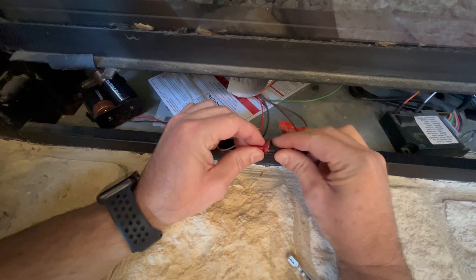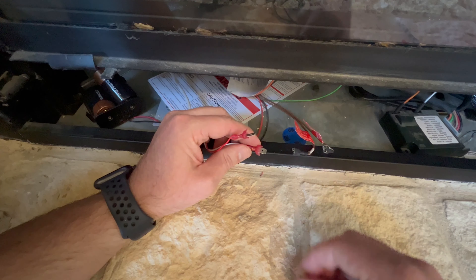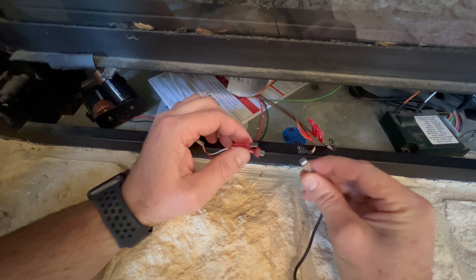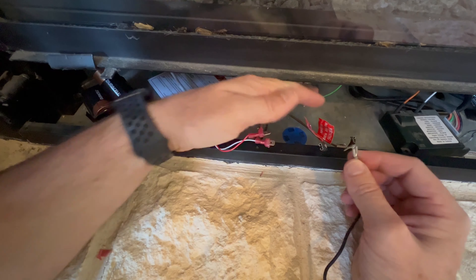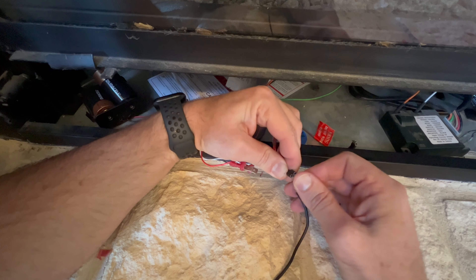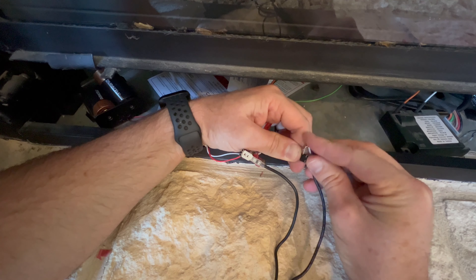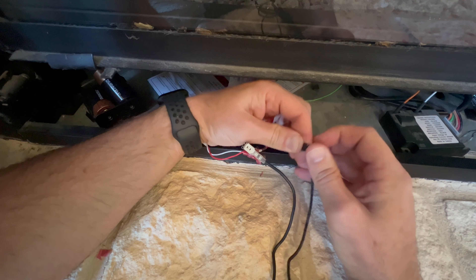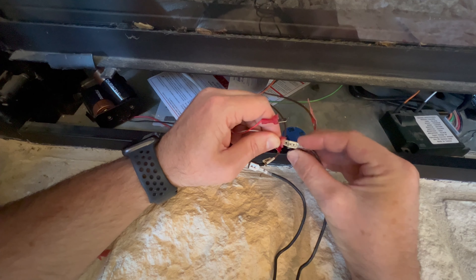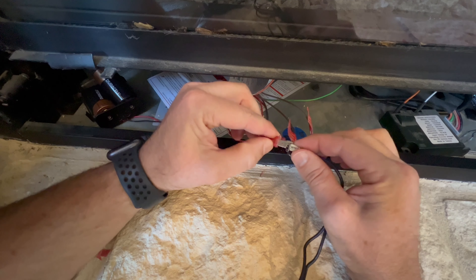Let's unplug these existing connections from our switch to our controller and plug in the Durablo stuff. The part coming from the wall switch — let's do the controller first. The part coming from the controller plugs onto these little tabs, and then coming from your wall switch will plug into the other little tab. You do see that I had to trim the little plastic jacket coming from there, but not a big deal.